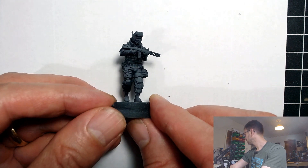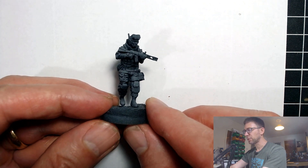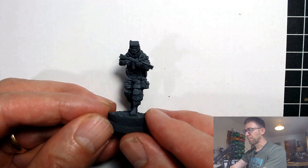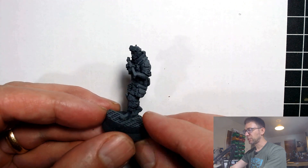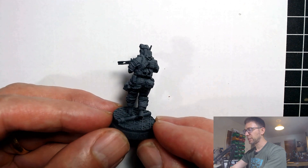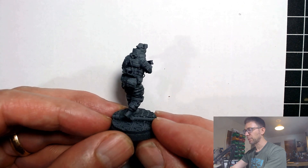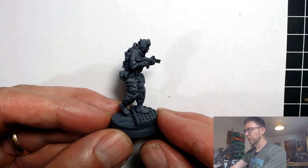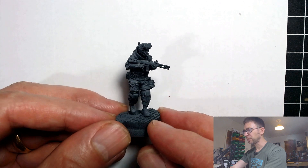I hope I can tweak the lighting so you can really gain the benefit of this. This has been primed and then I've just given it a gray overspray, and I have come away extremely pleased with the result. The quality of detail that I thought was too shallow, too indistinct, that wasn't going to come out on painting — it was going to get lost under the paint — it has not got lost. It has really survived contact quite beautifully with the paint.